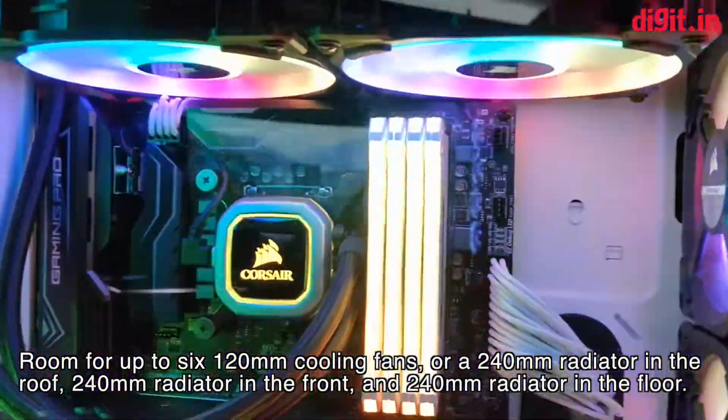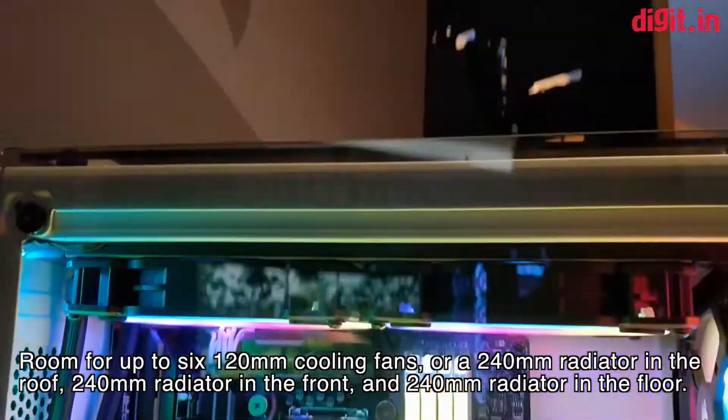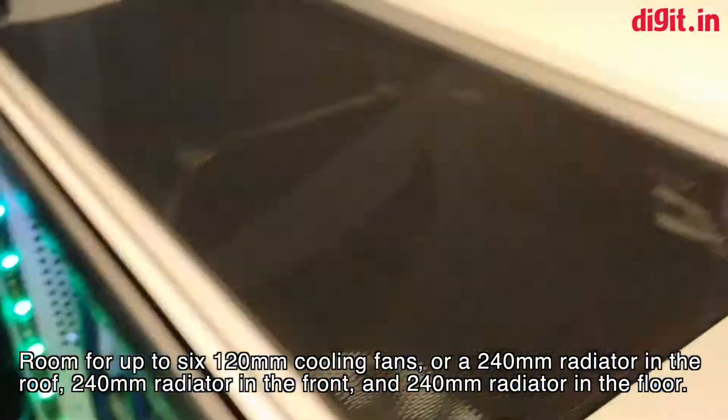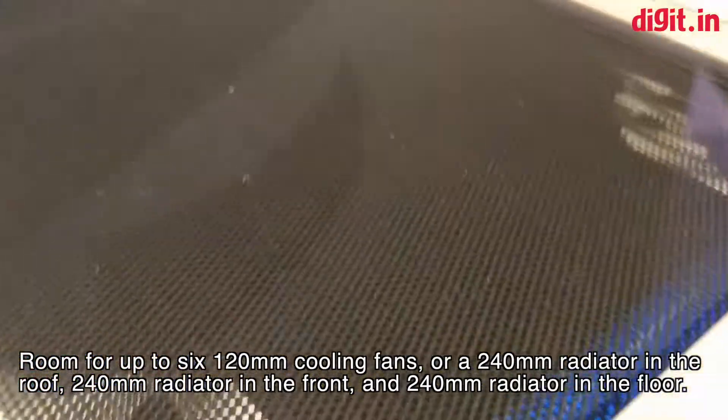As you can see there are two fan slots on the top, so there you can install 120mm or 140mm fans — two of them. There are mounts for both.